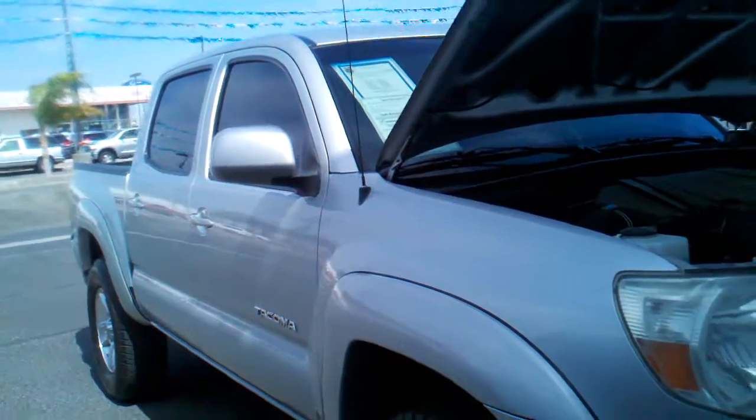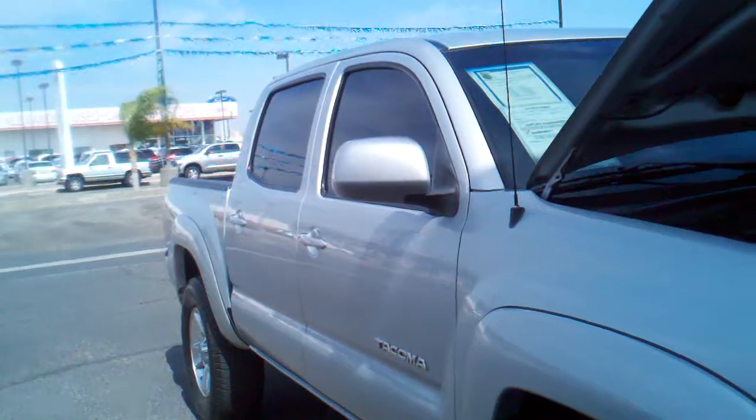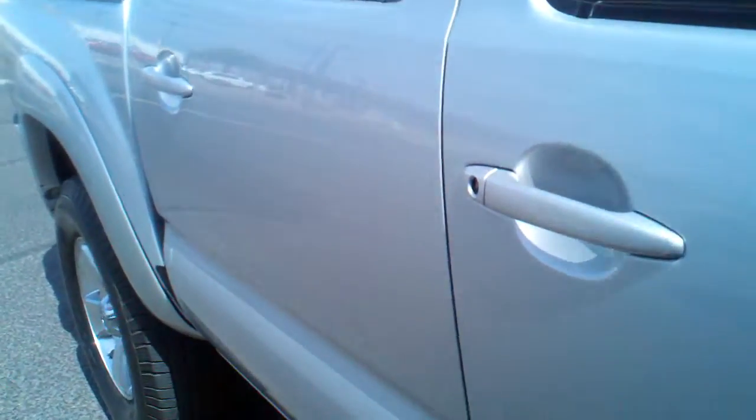On the side there are no noticeable dings on it. I'll point one out back there — it's a small one. Tire tread you're still looking at a good 75 to 80 percent on that.